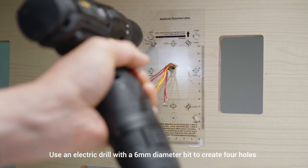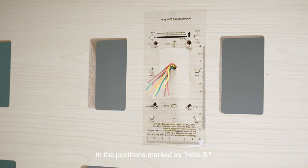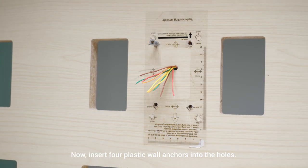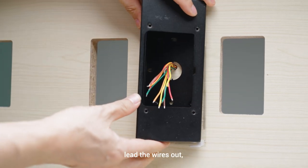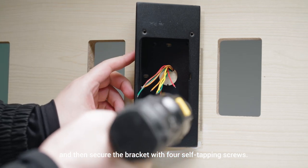Use an electric drill with a six millimeter diameter bit to create four holes in the positions marked as hole three. Now insert four plastic wall anchors into the holes. Knock out a suitable cable hole and lead the wires out, then secure the bracket with four self-tapping screws.